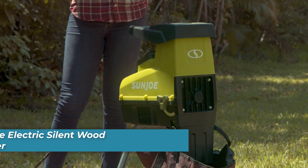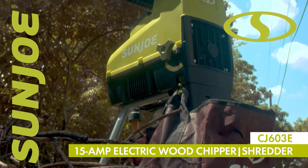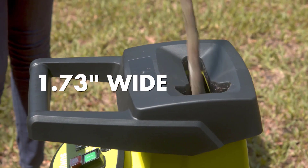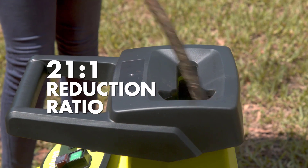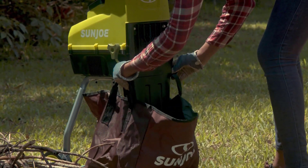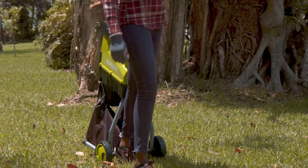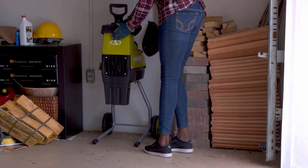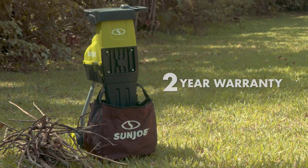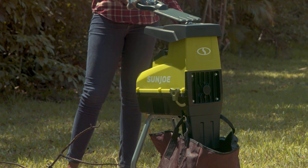Number three is the Sun Joe Electric Silent Wood Chipper. The Sun Joe Electric Silent Wood Chipper offers an eco-friendly and quiet solution for shredding yard debris. Powered by a 15-amp motor, this chipper efficiently turns waste into 1.73-inch thick mulch, promoting garden health and appearance. Its safety features, including a safety hopper and locking knob, ensure worry-free operation, while its compact design and seven-inch wheels make it highly portable and easy to maneuver. Assembly and maintenance are straightforward, making this chipper a convenient choice for homeowners looking to tackle garden cleanup without the hassle of gas-powered machines. Whether you're mulching leaves, branches, or other yard debris, the Sun Joe Electric Silent Wood Chipper delivers reliable performance and convenience.